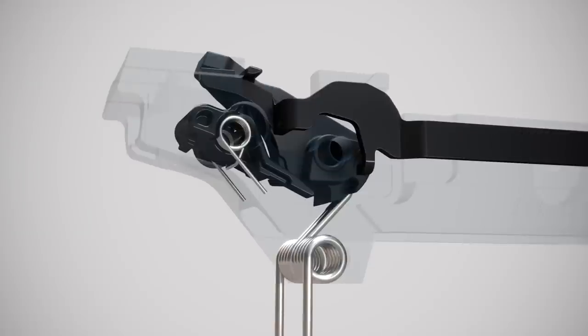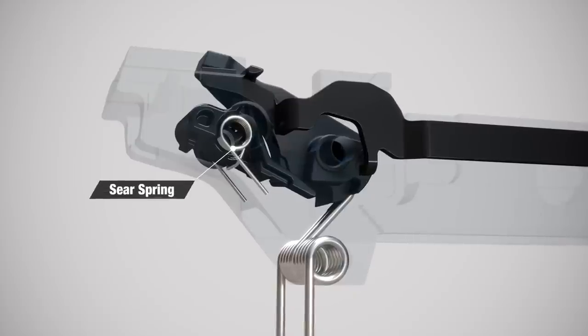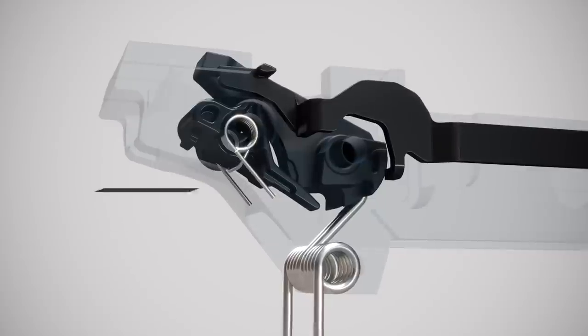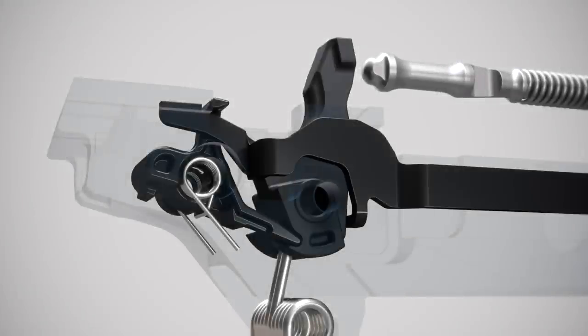Additionally, a neutrally balanced sear and strong sear spring ensure continuous positive engagement of the hammer. In the unlikely event that the hammer and sear are jarred out of engagement, a secondary hammer catch between the sear and hammer provides a redundant means to prevent the hammer from striking the firing pin.